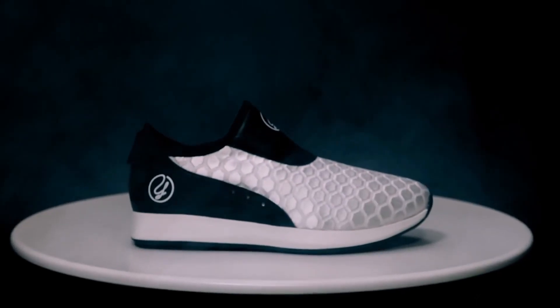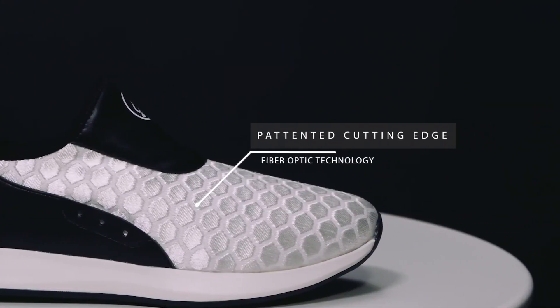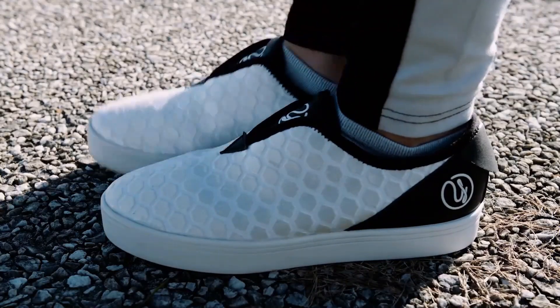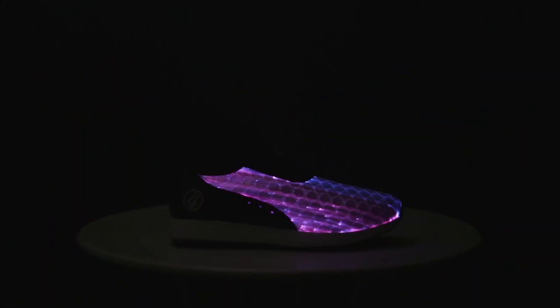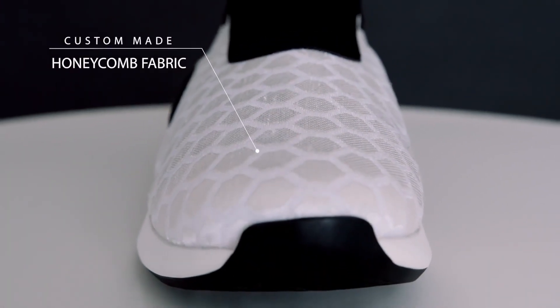You might have come across fancy-looking shoes with lights on the sides. Though the side lights look crazy, it's not as crazy as having an entire surface made of LED lights. The latest innovation from YesWeGlow has brought these super-cool-looking sneakers called Glow, which has a full-surface LED.